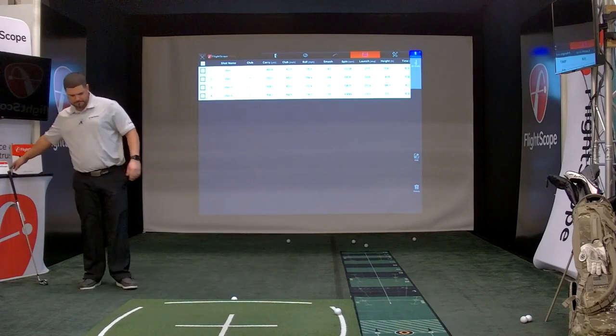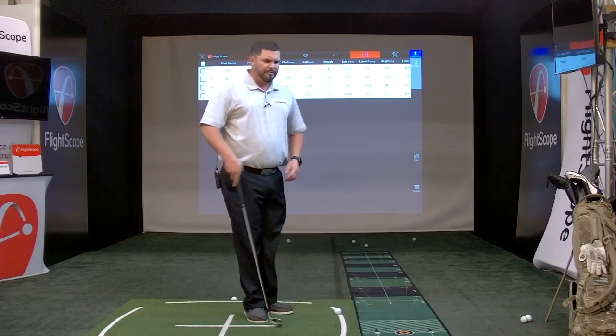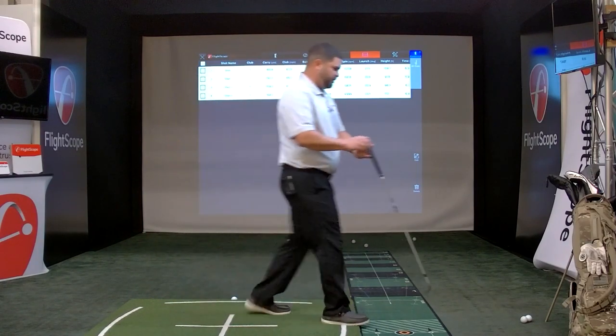Question from Simon: are you still seeing issues with spin numbers with wedges? I haven't seen that, but let's hit some wedges and see what we get.